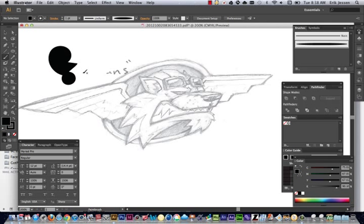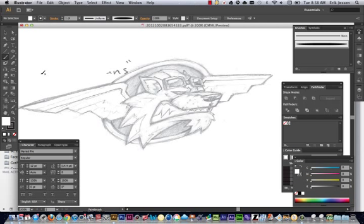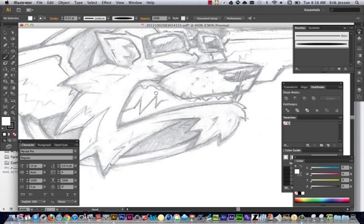Let me just do a test line here and make sure I've got fill white, black stroke. I'm going to adjust point size — I brought it to 0.25, and then I'm just going to start drawing over this guy.